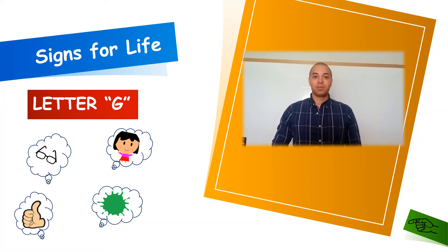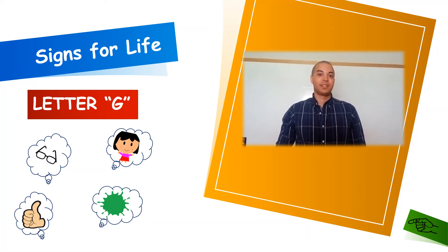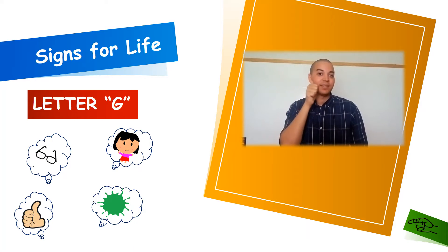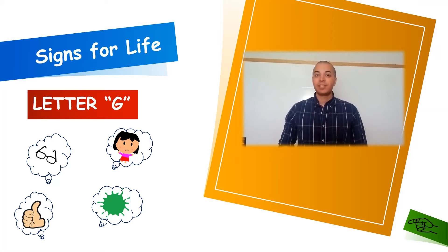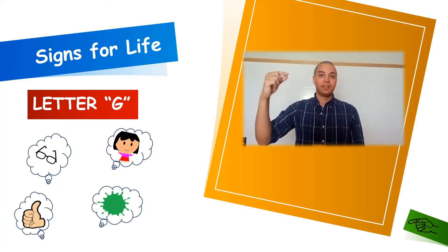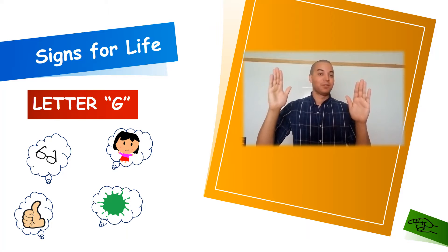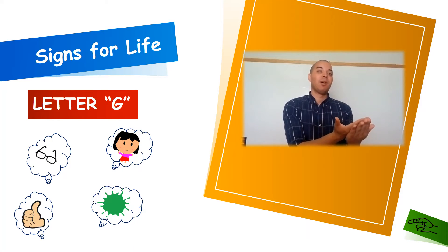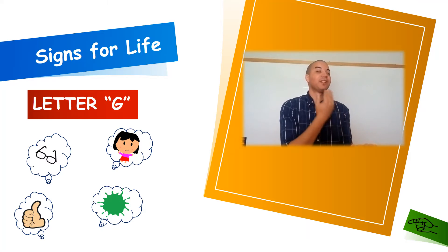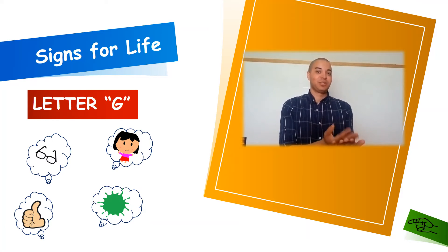Our first word for letter G is going to be G for girl. To sign girl, we're going to take our thumb and slide it down the side of our face and then at our chin. Girl. Our second word for letter G is going to be G for good. I'm going to use two open palms — I'll start at my chin with my action hand and drop it down to my other open palm. Good. If you are doing good or something's good, you should probably smile and nod your head as well. Good.